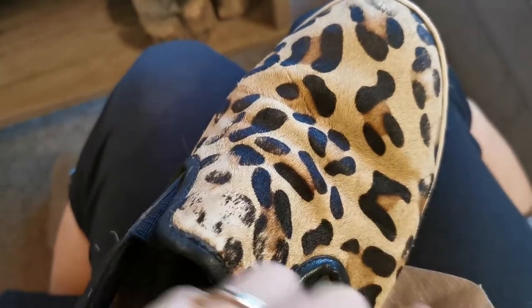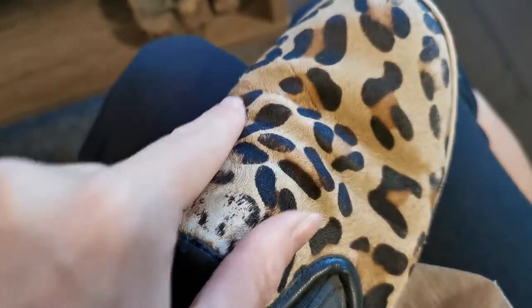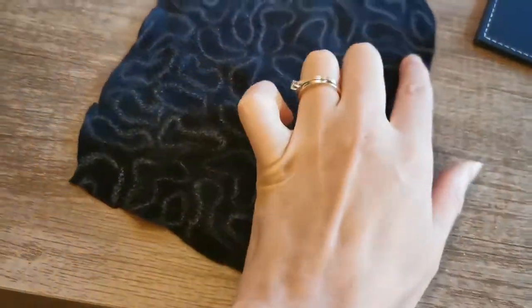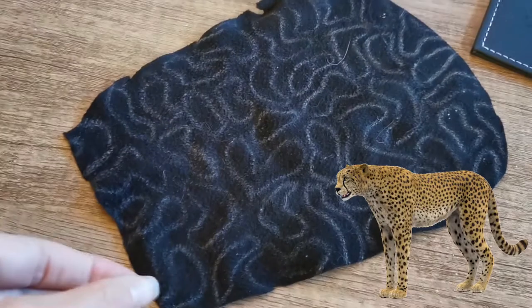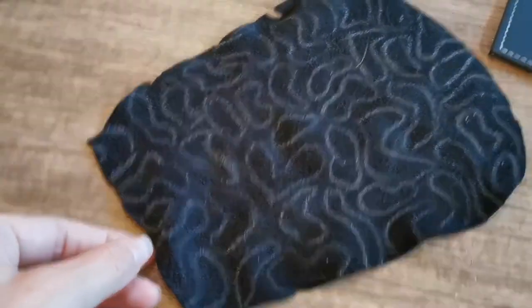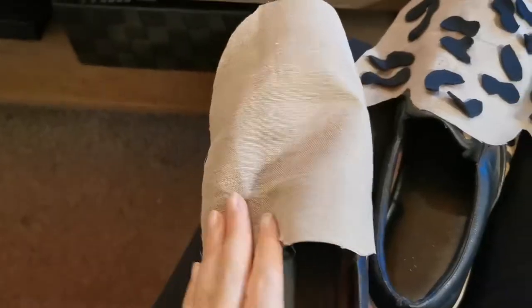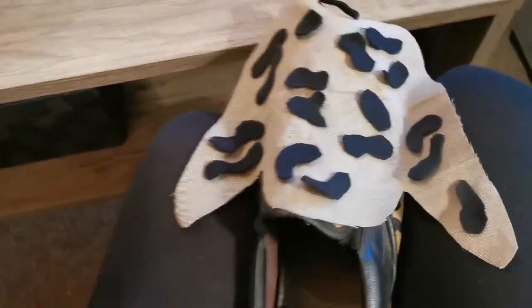I'm thinking if I'm gonna cut black fabric to try to reproduce these things. Here we go! I'm gonna cut these small pieces and create a faux leopard pattern. What do we do, guys? I think we go for it — instead of this really plain shoe.